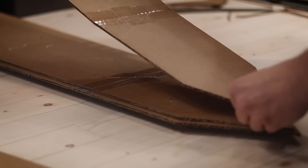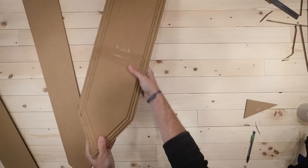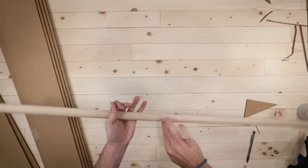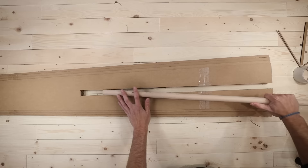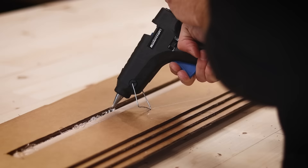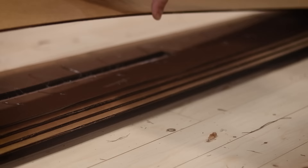Once I had all my pieces laid out, I used a hot glue gun to join them all together. Next was the handle — I needed a strong connection between the blade and the handle so I could actually swing it around. I picked up a 1-inch dowel from the hardware store, cut a slit down the blade's center the same width as the dowel's thickness, and used more hot glue to attach everything. I cut through every layer of cardboard except the top one on either side so I could cover it up at the end.